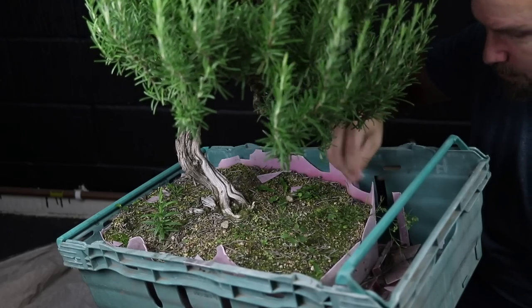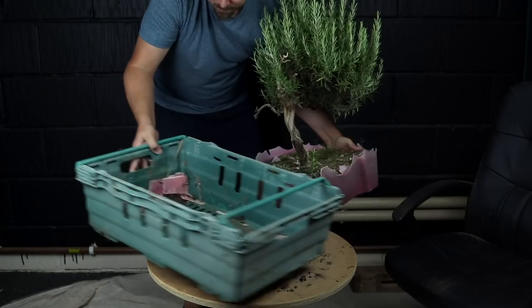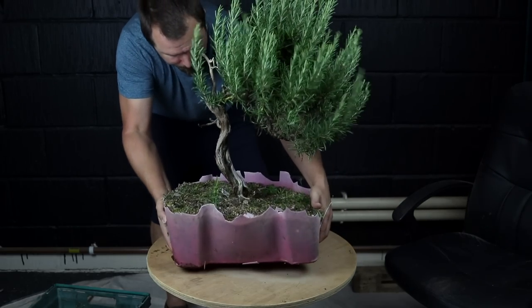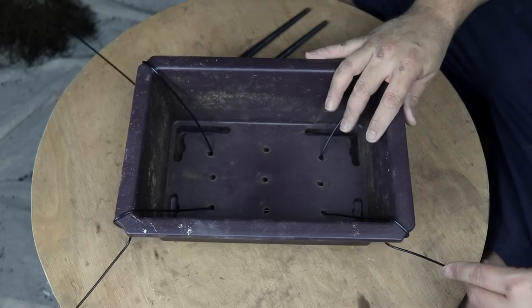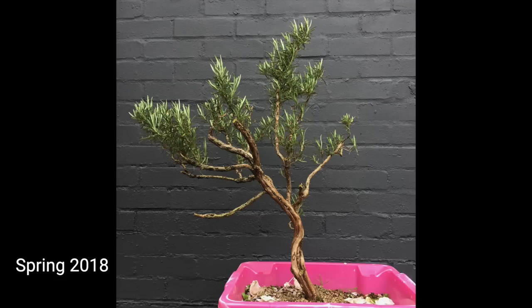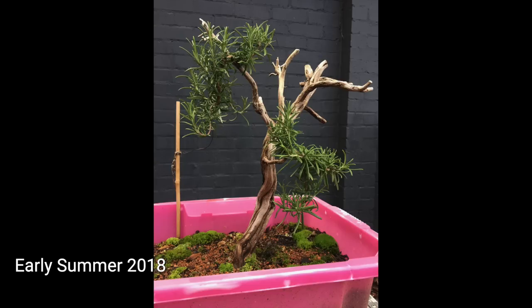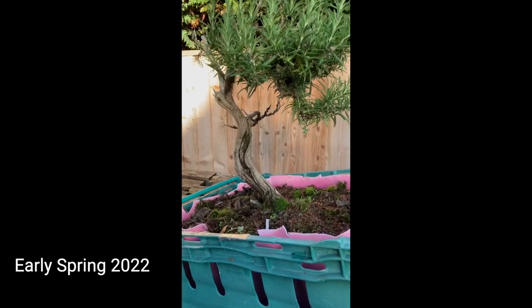I've been advised many times that rosemary bonsai trees are difficult because they do not respond well to root work. So I'm going to need to pull every trick in the book if we'll stand a chance of repotting from this container to this pot and having the rosemary bonsai survive. I'm going to lean on my previous observations that they seem apt to produce roots towards the end of the growing season, taking some additional bonsai tricks if you will.